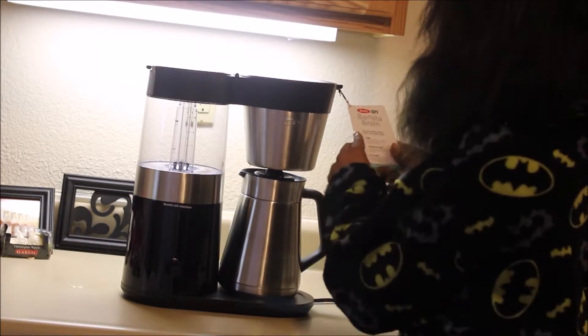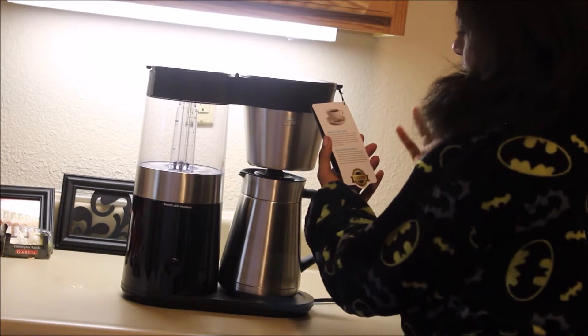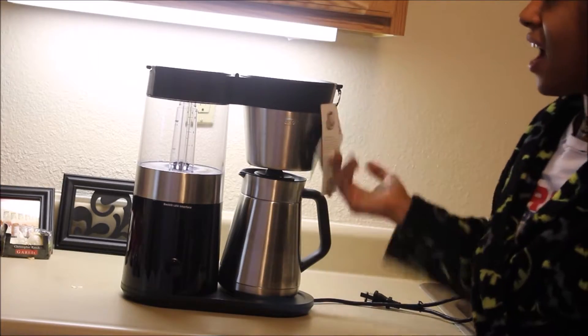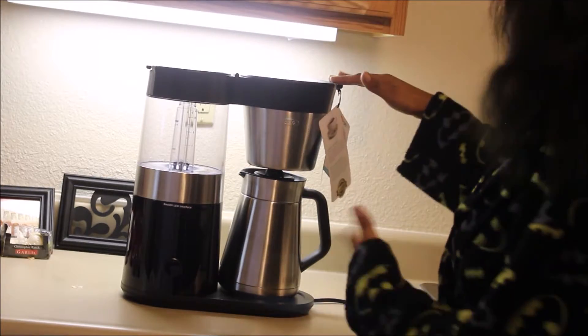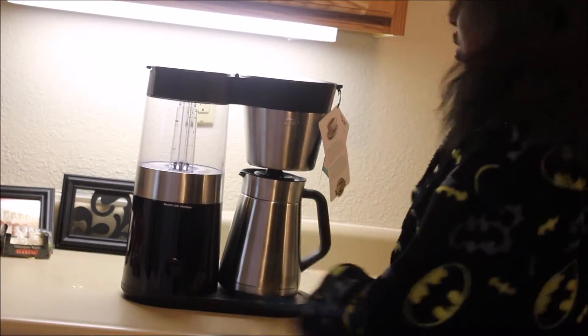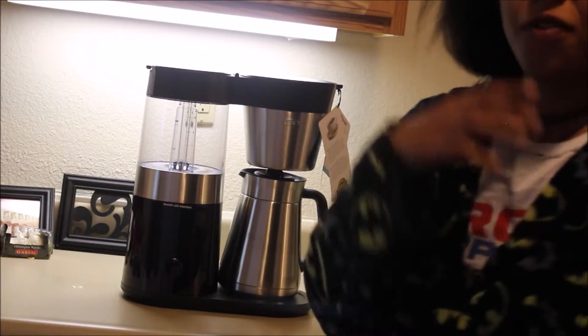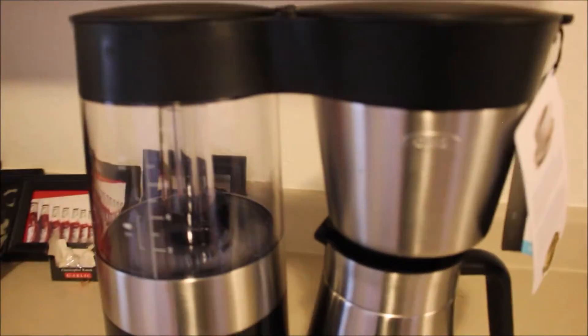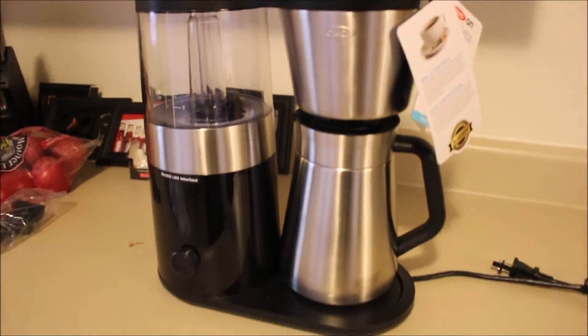At first I thought it was an espresso machine too, so it could be, but I'm not sure. It has all the instructions on how to prepare and set it up — it's not really that hard. It's a coffee maker: you plug it in, you add your water, you add your coffee, and boom, it's done.